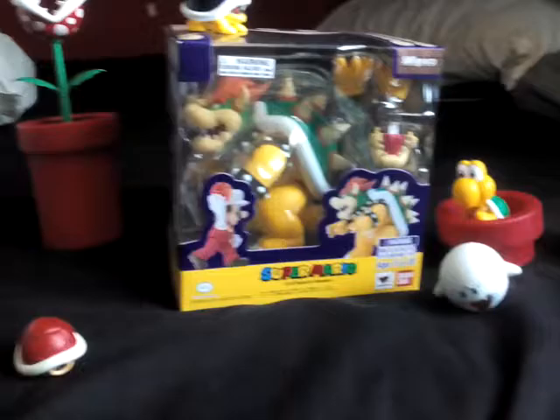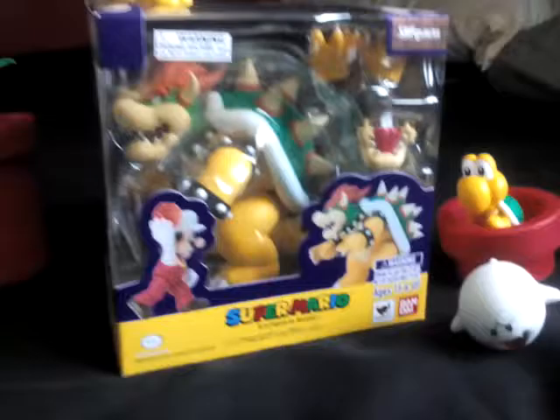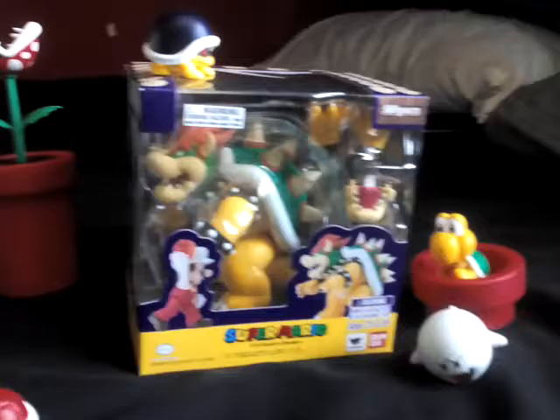Yo what's up guys, this is MangaDrun here back with another video. Today I'm going to be reviewing the Bowser figure from S.H. Figuarts — I think that's what it is, I just usually say Figuarts — along with the minions that I got but didn't do a review on because it was late at night when I got them.